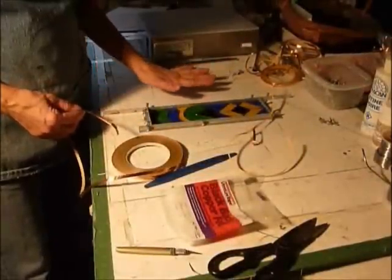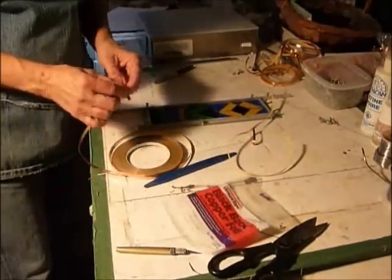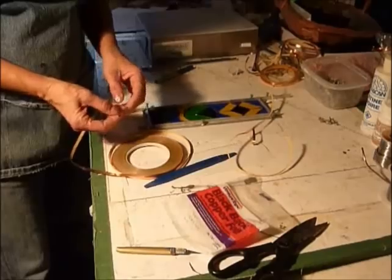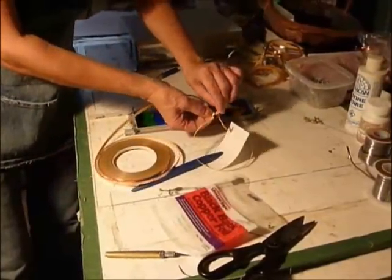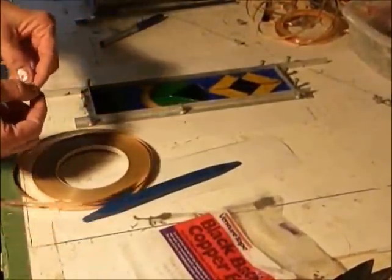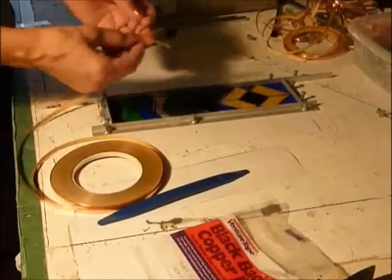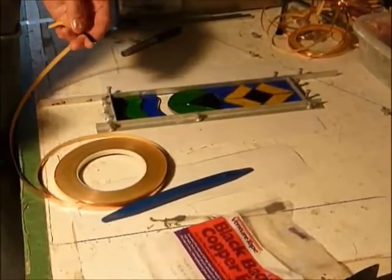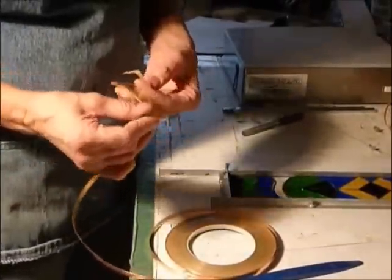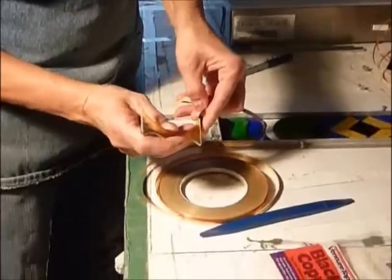Step eight. The next thing we have to do is put our copper foil around each piece. Copper foil comes in packages like this on a roll. I'm going to suggest that you use 7/32nd inch — it's a little bit wider, so easier to use on some of the wider pieces. I like using black back. There's also copper back, but the reason I use black back is I always finish my pieces with black, so this doesn't show when it's done. This is a self-adhesive product, so all you do is you get it started, take one of your pieces, dust it off, and make sure there's not a lot of powder on the piece from grinding it. And then I like to start near, I'll call it, a corner.